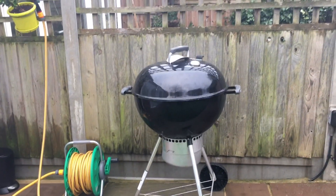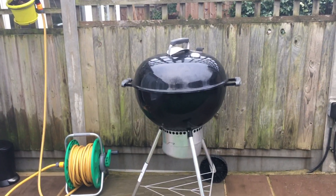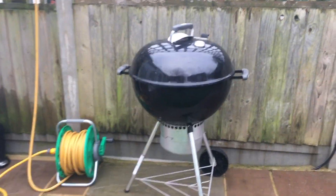This is the trusty Weber 57cm One Touch Gold Grill. Today I'm fitting a thermostatic controller to it, specifically the BBQGuru DigiQ DX2.